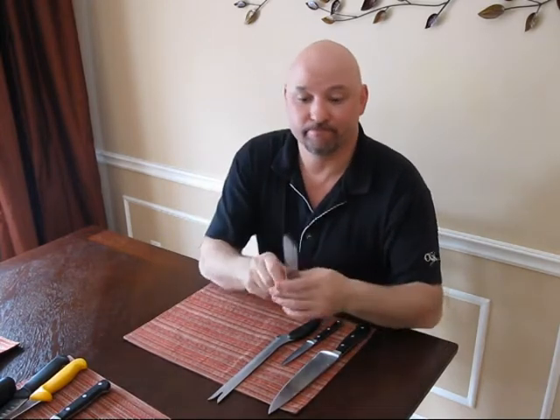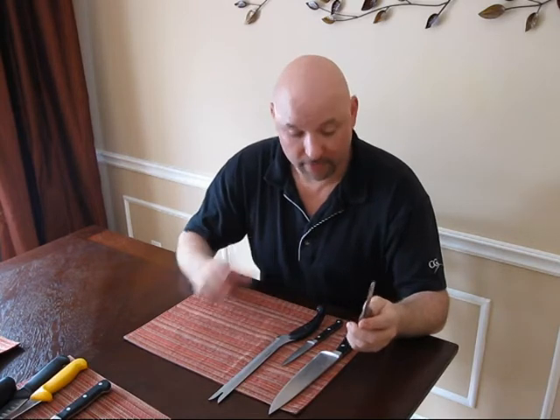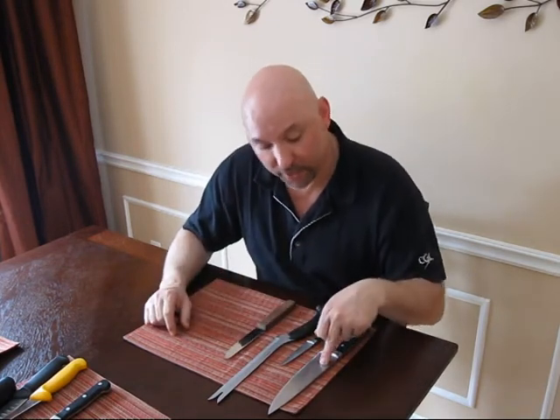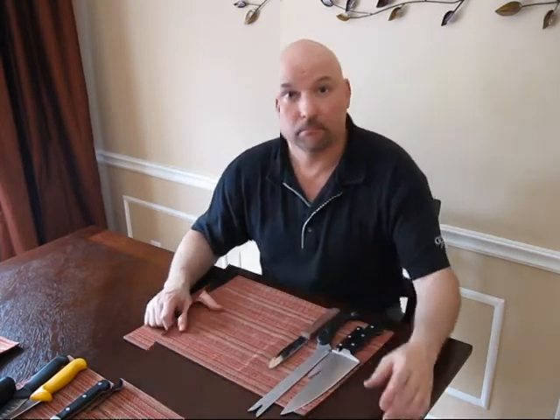Steak knives — six, eight, ten, twelve. That's how many friends you have. That's what you need to have in the average house: a chef's knife, a paring knife, a bread knife, and some steak knives.